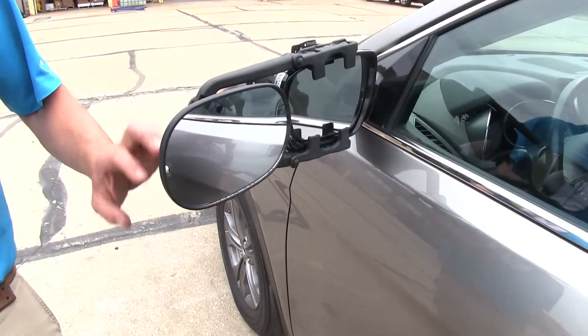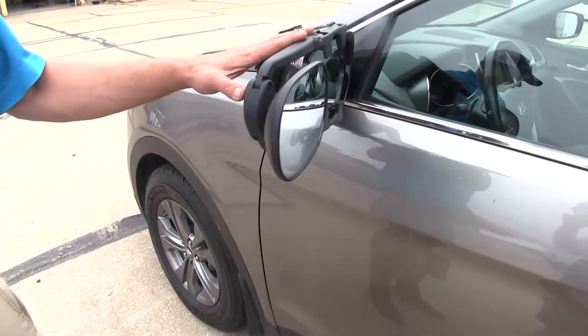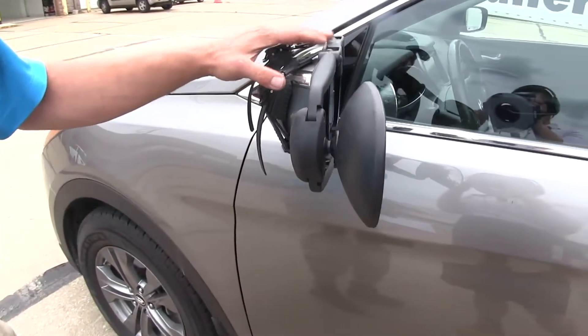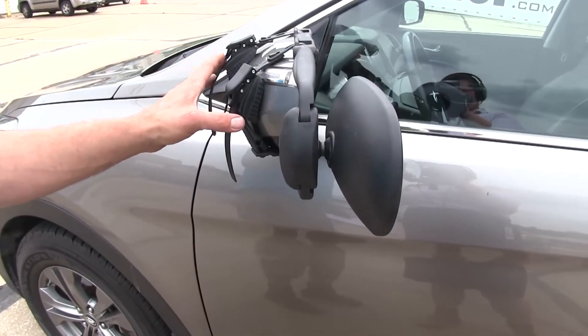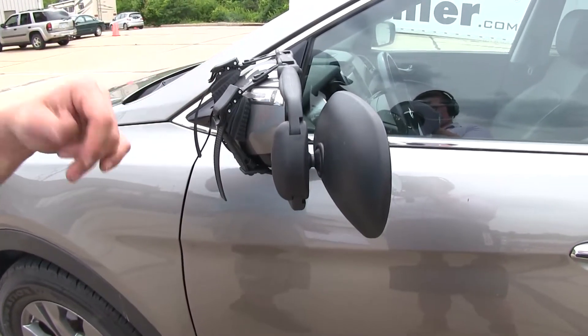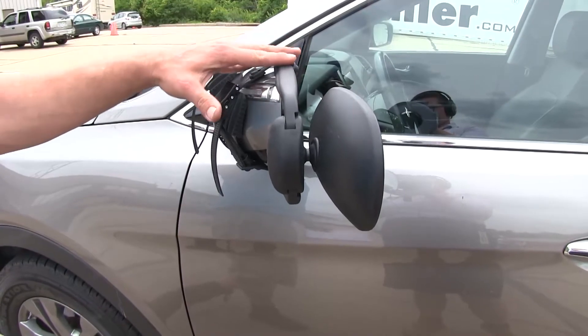We've got a black plastic housing and black straps, so we really shouldn't have to worry about rust or corrosion. This mirror is going to install with no tools required at all, making it really easy to just get it clipped on, get it in place, and get heading down the road. It's got a very nice snug fit that helps to reduce any vibration.